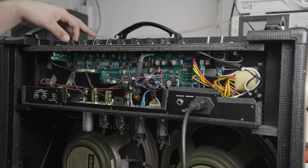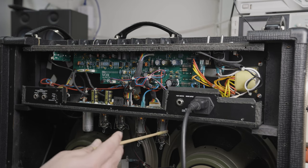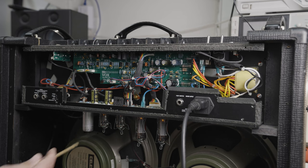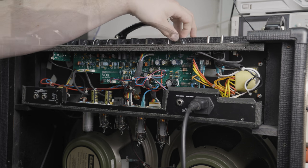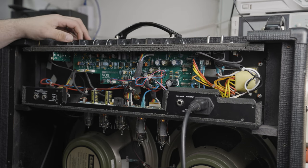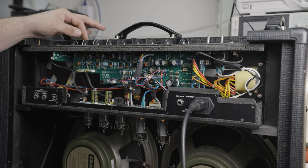There's scratchiness on the normal volume. Rotating the volume control for the top boost is bringing a weird noise in. The master volume brings up a bit of extra noise as it goes up. Pots cleaned and rotated — let's see what happens now. Get some volume up there. Good, that's much better.